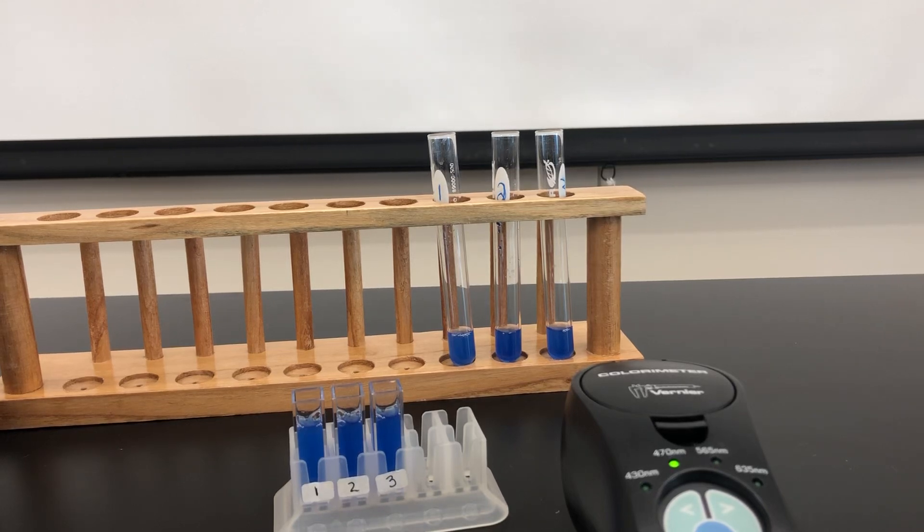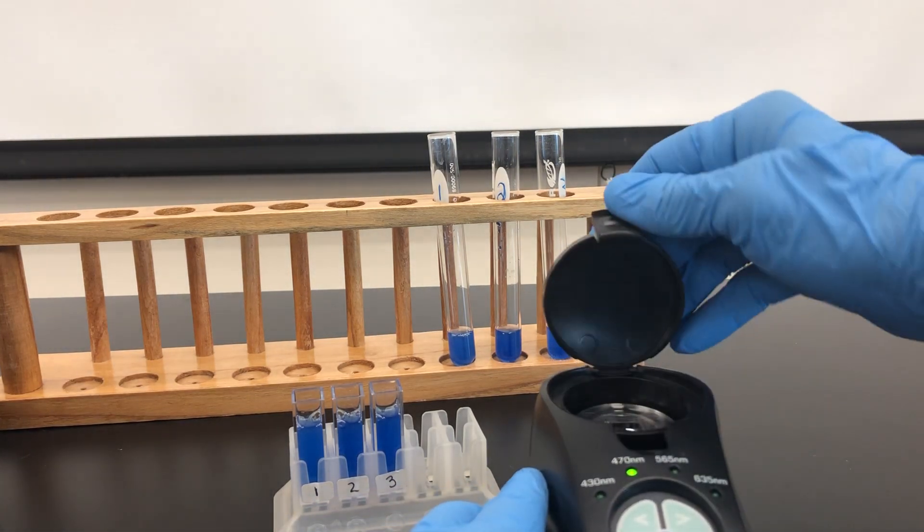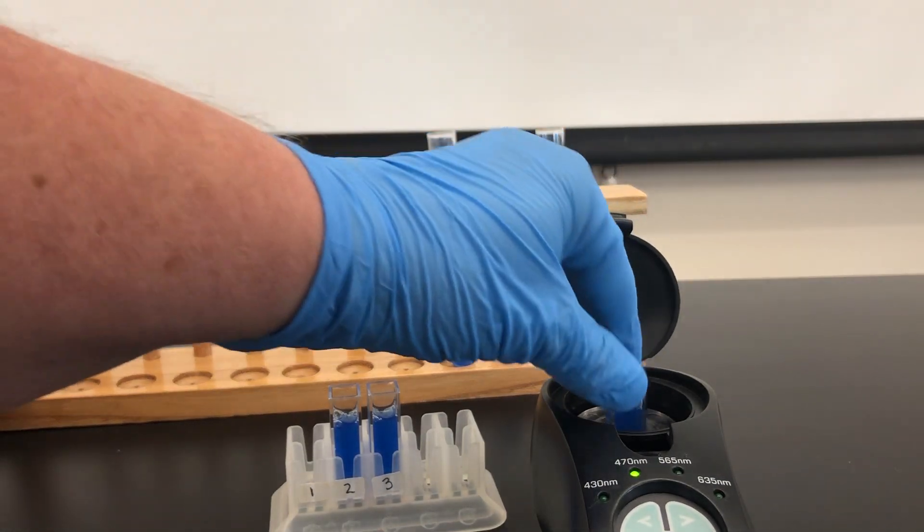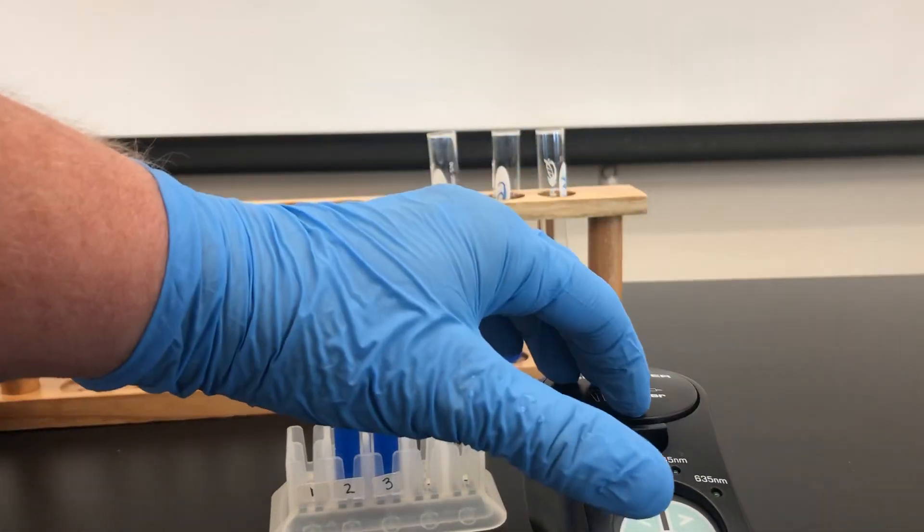It's been five minutes. Let's check our next readings. Remember, we're going to do each one in the colorimeter in the correct orientation so light can penetrate through or absorb.